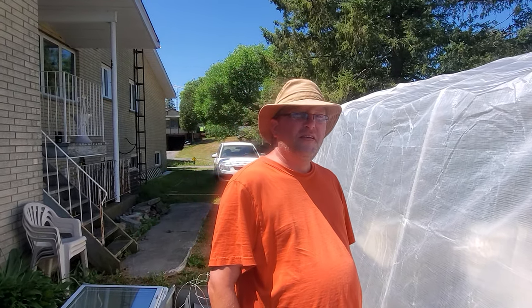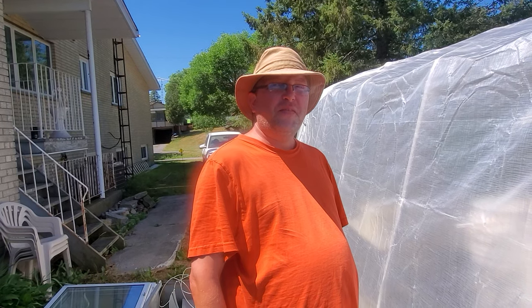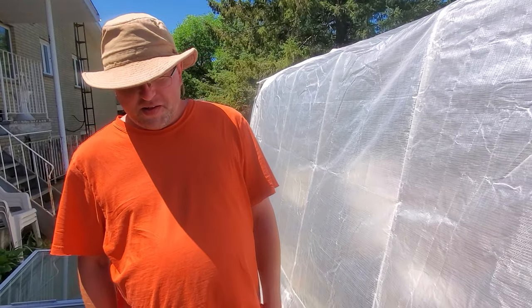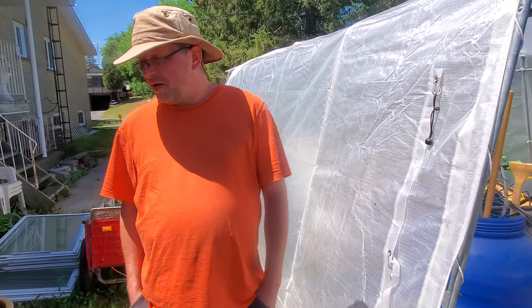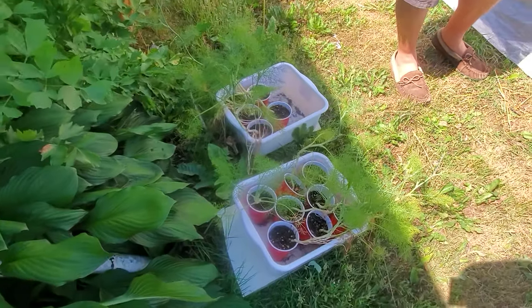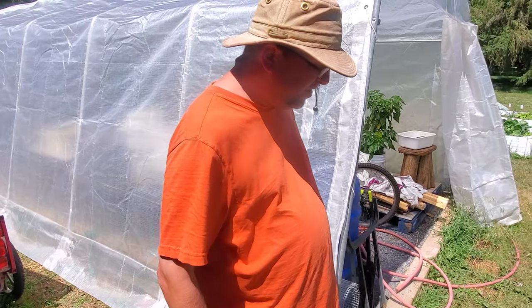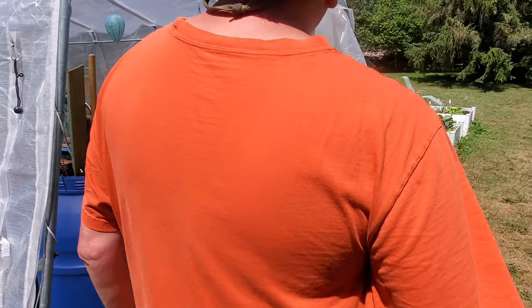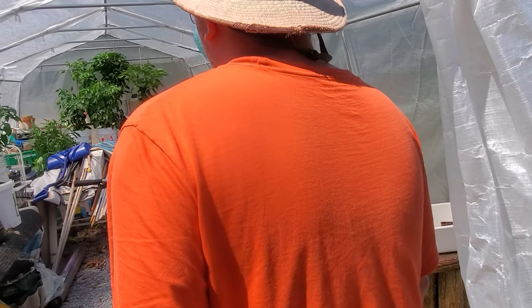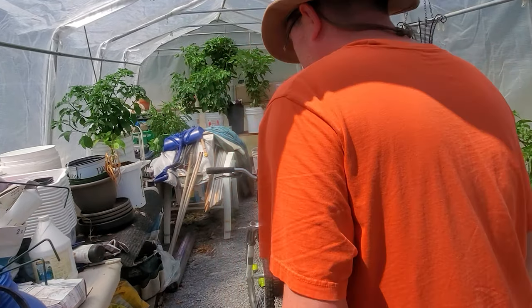We're back after what maybe a couple weeks — at least three weeks since our main introduction. We still have some stuff we didn't put in the grounds, such as the panel, but we're going to get that in today along with some beans. The tent here is kind of a storage tent, but I've also repurposed it to continue growing different peppers in five-gallon and three-gallon buckets.